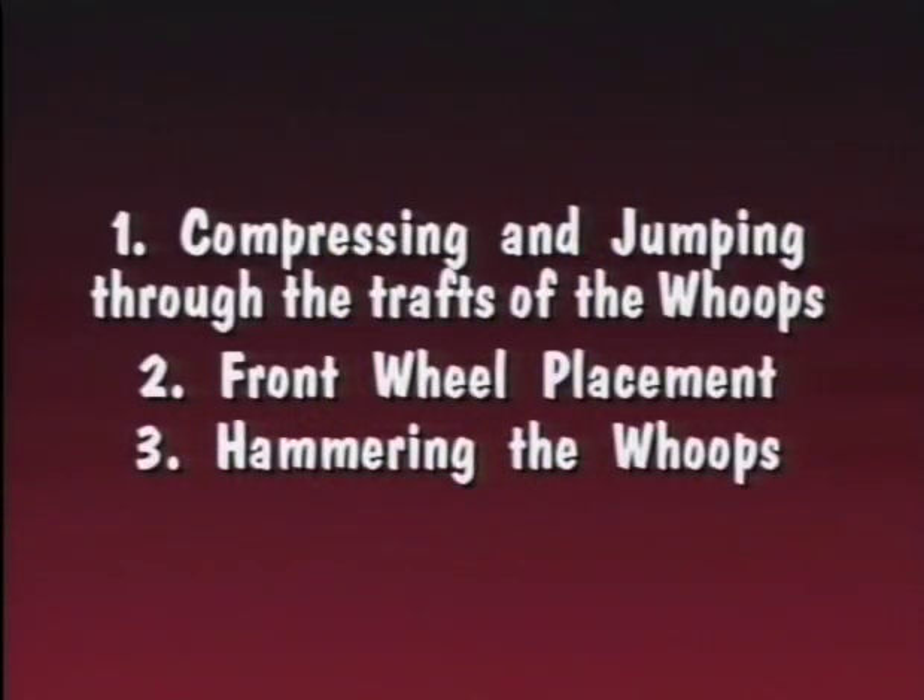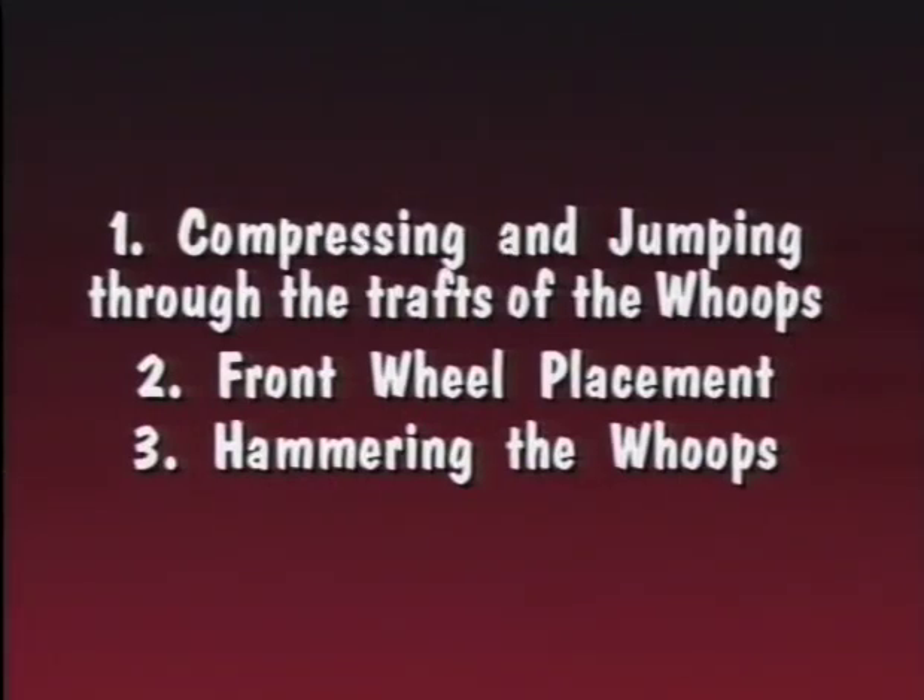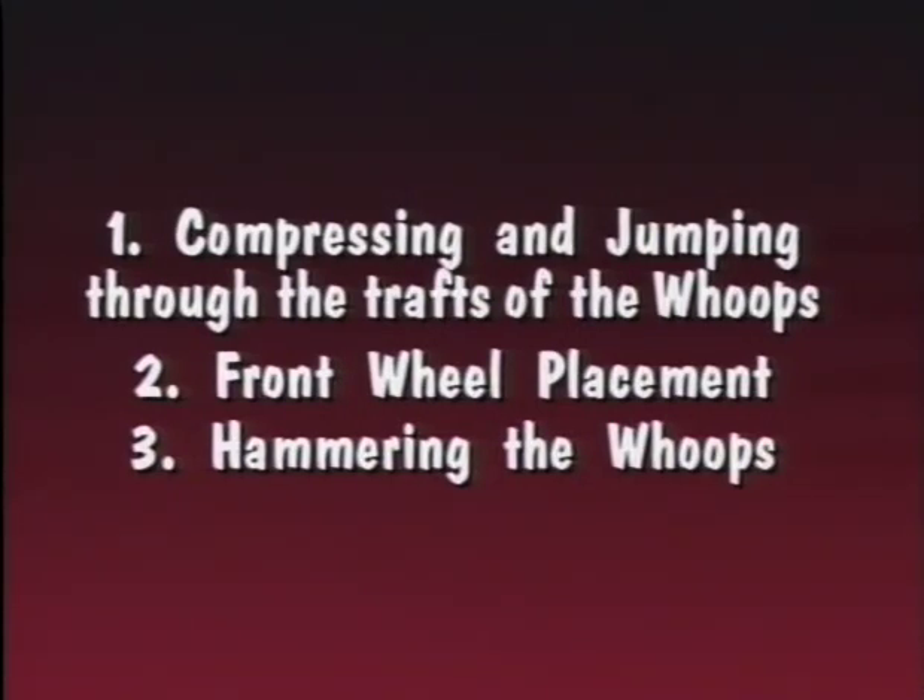There you have the six most important factors relating to jumps and whoops. But before we go any further, I want to cover the different types of jumps and whoops and the different ways to take them. Depending on the design of the whoop section, there are three basic ways to take them: compressing and jumping through the troughs of the whoops, front wheel placement, and hammering the whoops. Sometimes a combination of two or even all three techniques can be used.